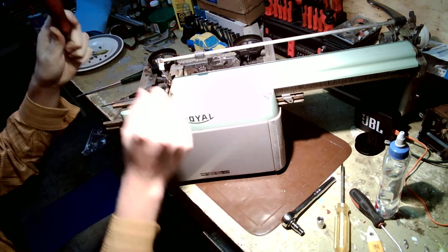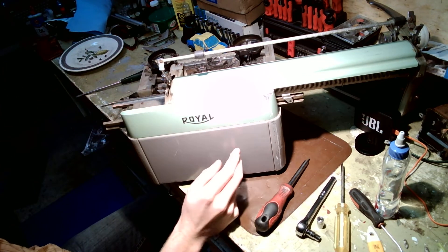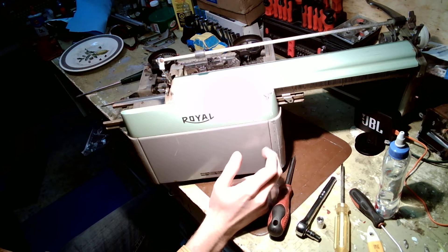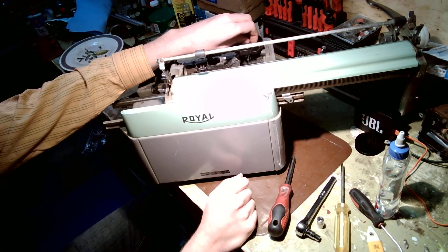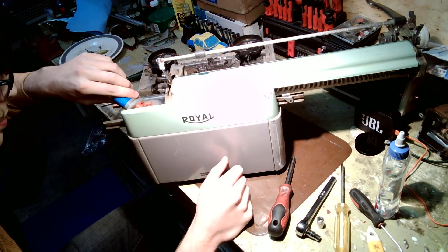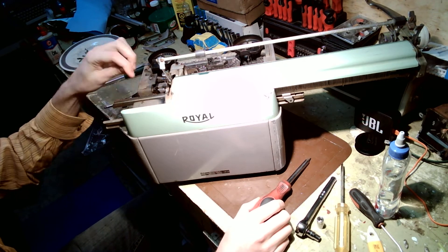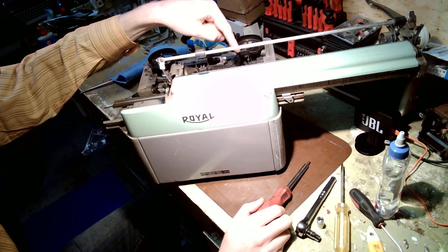I can already hear that the ribbon drive is not happy. The way these machines work is that the main clock spring in the back also drives the ribbon advance mechanism. Royals from the KMM onwards had that — maybe even the KHM had it already. The problem is that once the ribbon advance gets gummed up over time it starts to skip. And if you advance the carriage too many times, you can actually strip the gear — then it's just going to click and won't advance your ribbon. At that point you're going to have to replace the gear.